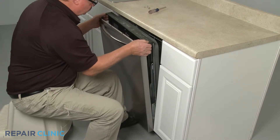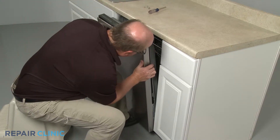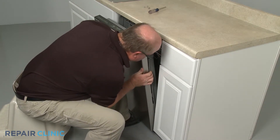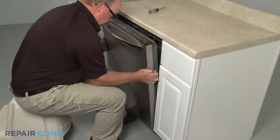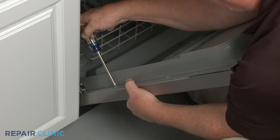Reinstall the outer door panel by aligning it on the inner panel, then slide up. Thread the four mounting screws to secure.